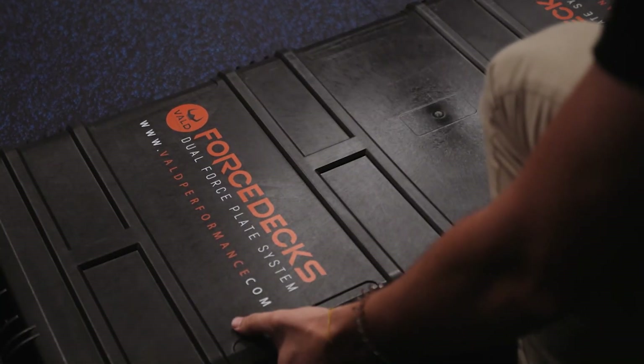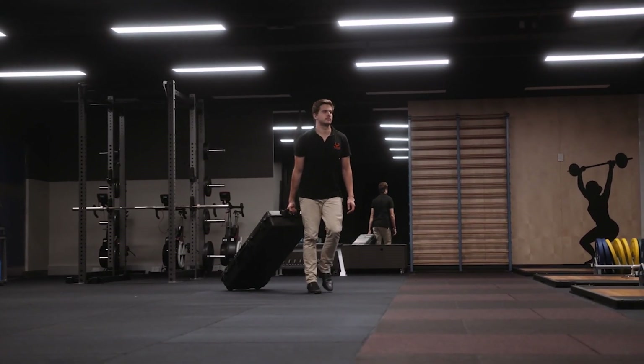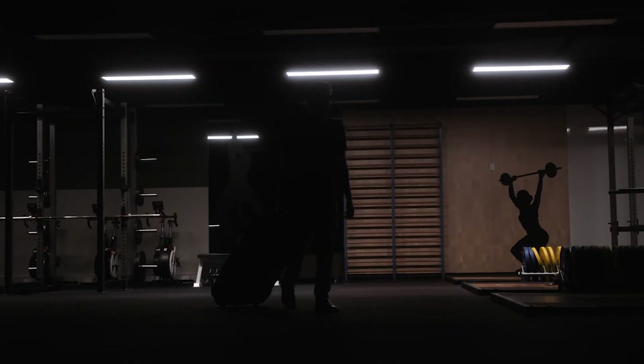For more information, including a complete list of tests and metrics that Forstex can automatically detect, visit volperformers.com/forstex or contact info@volperformers.com.